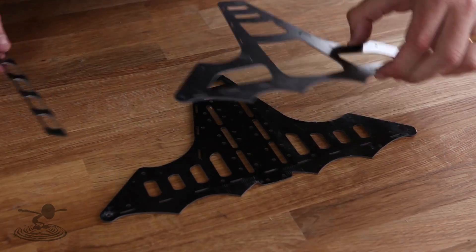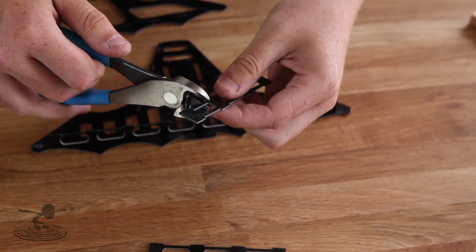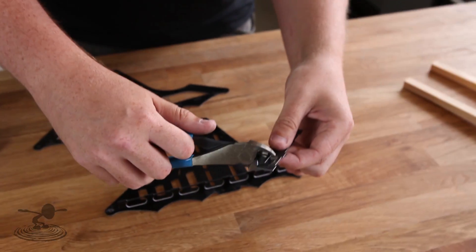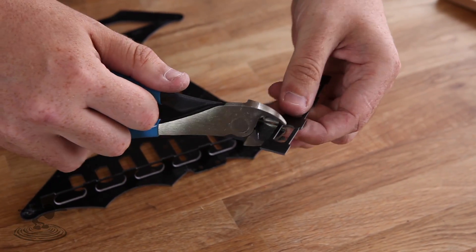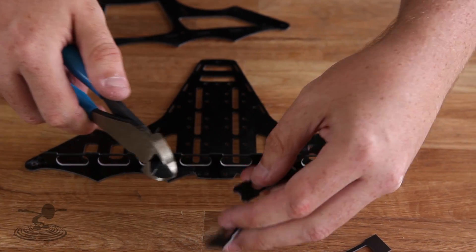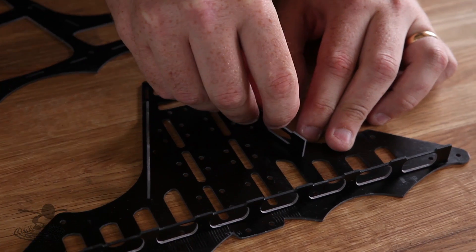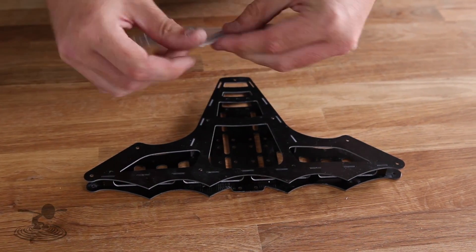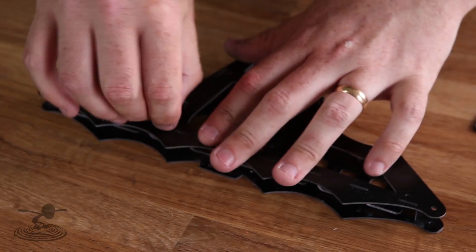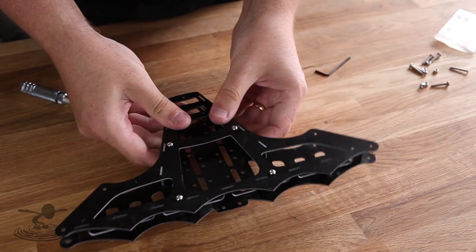Now it's time for the frame. We're going to build this as we would a normal Batbone except for these two parts in the back — we're going to cut those. This allows the booms to come out at the proper angle and sit in the top slot on the Batbone frame. To hold these in place we're going to use the supplied screws and nuts. Always use nuts — when you put those four screws in, the frame holds together.